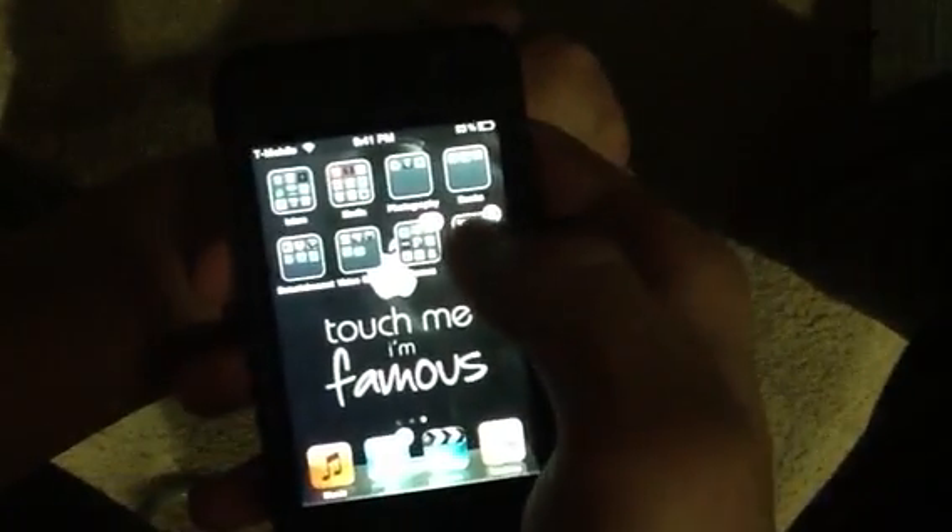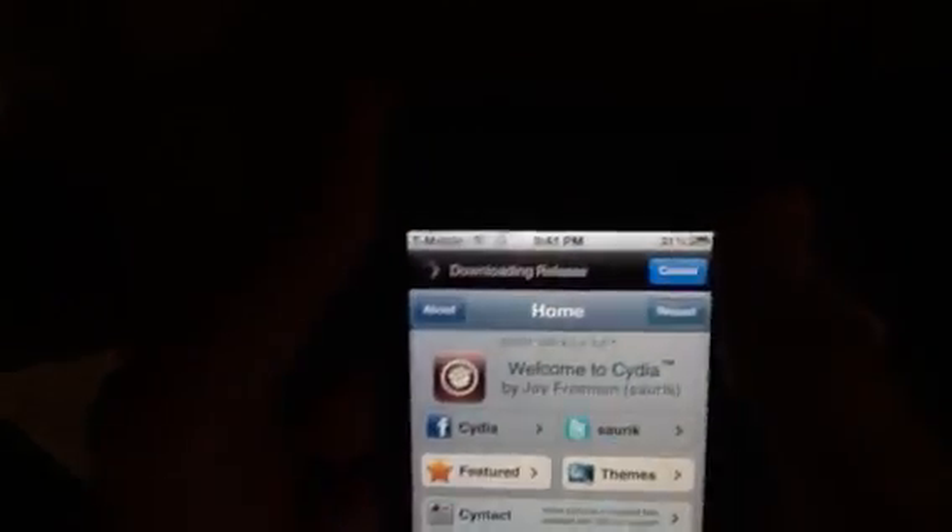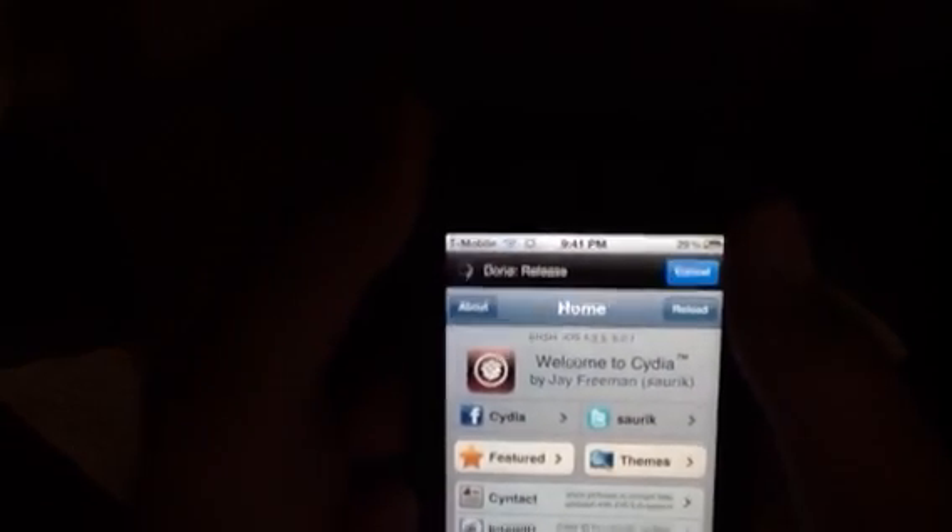Once you're done rebooting, go to Cydia and wait for it to load. That is one thing Cydia really needs to fix — it takes forever to load. Just wait for the top to finish loading, because Siri is going to take up about 100 MB, and I'll show you when I get there.